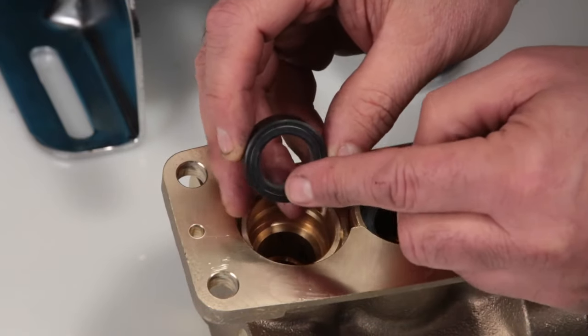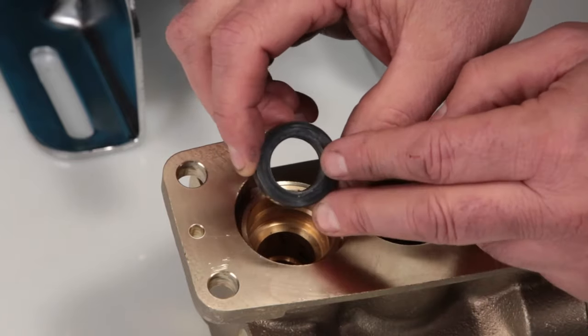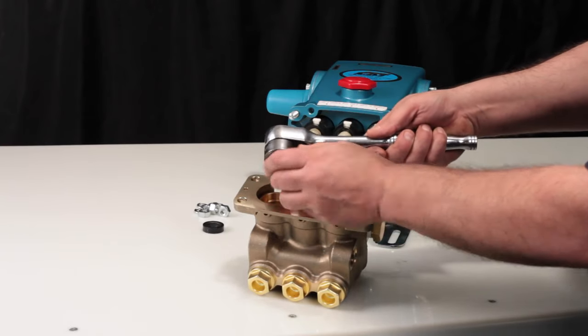Inspect the inside of the low pressure seal for wear or damage. Using a half inch seal case tool or T-wrench, remove the seal case.